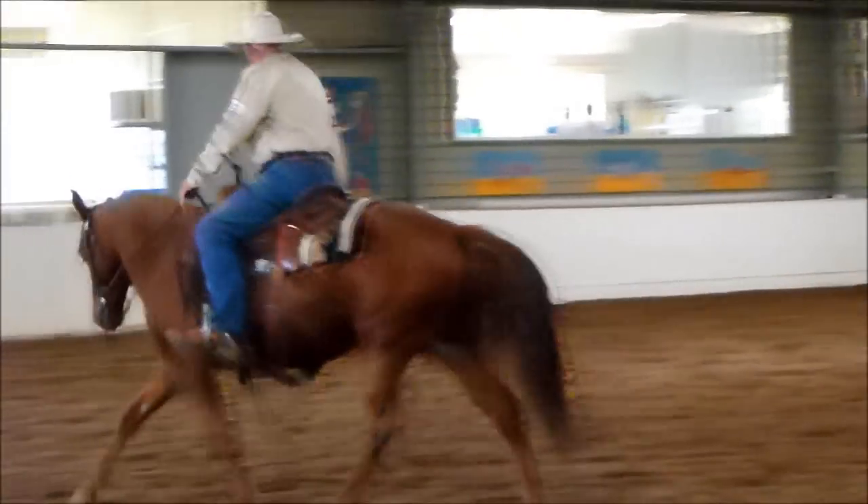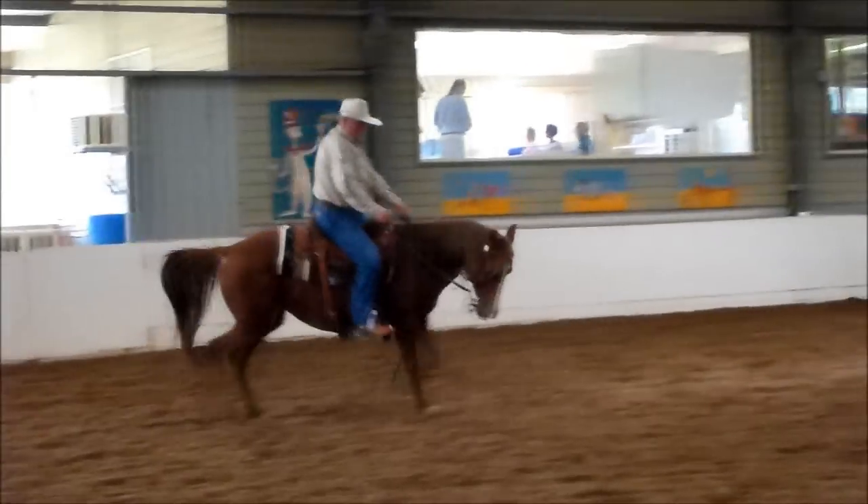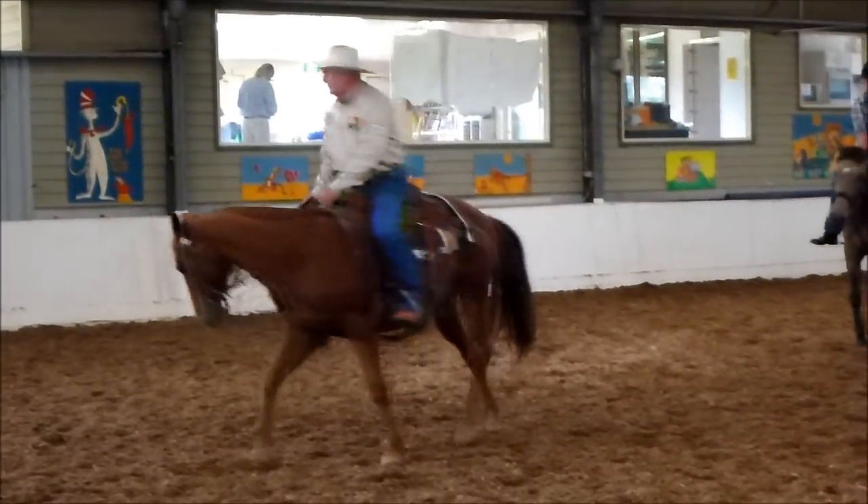Throw her this way, bring her down and turn around this side. We'll start doing three maneuvers together.